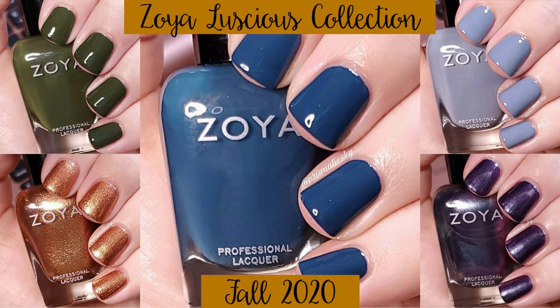Hey y'all, so today I have swatches and comparisons for the Zoya Fall 2020 Luscious Collection. I only picked up a few from this collection — I picked up 5 out of the 12. I don't think this was the most unique collection, as you'll see in my comparisons, but I could not resist the fall colors and had to pick some up.